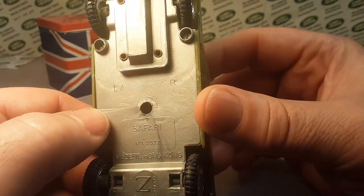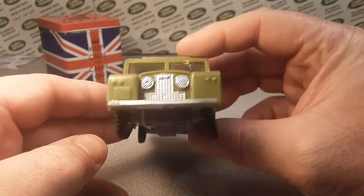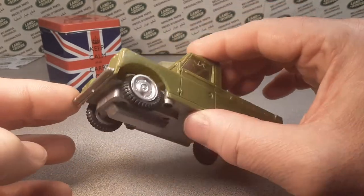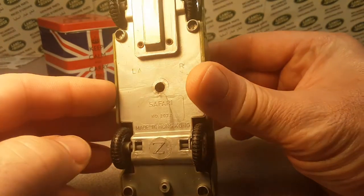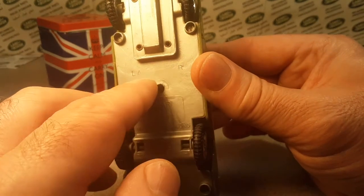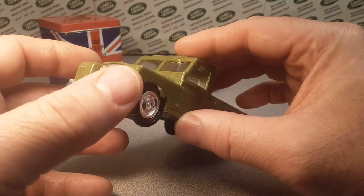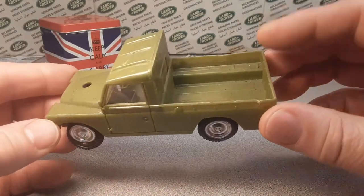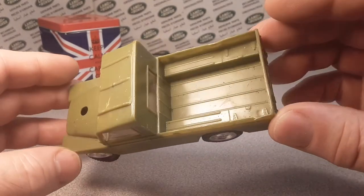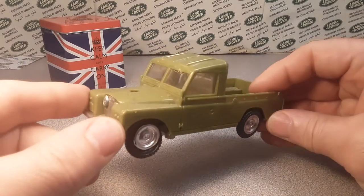Funny thing was, there was one on eBay for sale for like $24.99 plus shipping — I think it's on there even yet today — and they showed the bottom which is just exactly like mine, right down to the missing letters between the 'LA' and 'R' of the Land Rover stamp. Pretty interesting. So I guess what might be missing is the light tan tilt that comes with it.